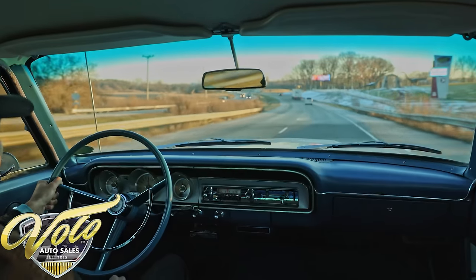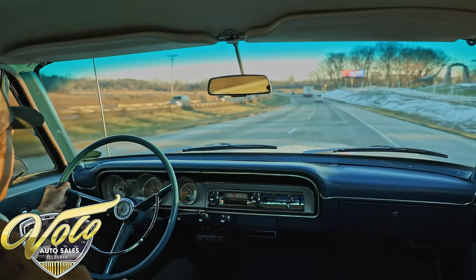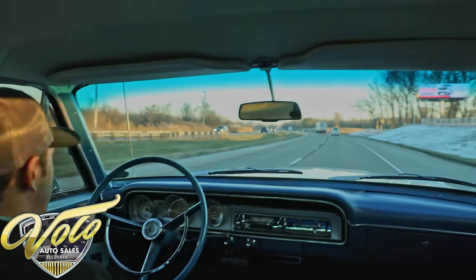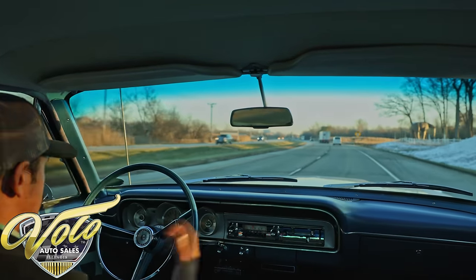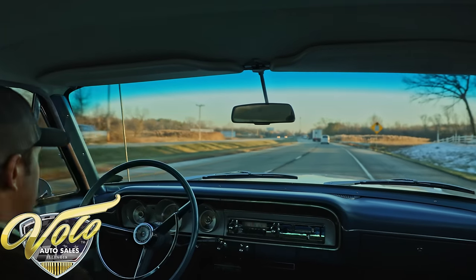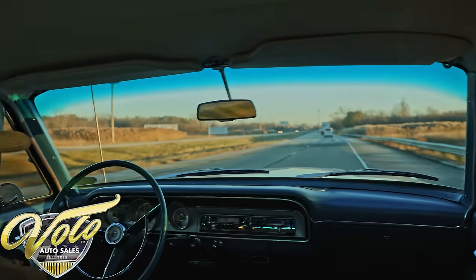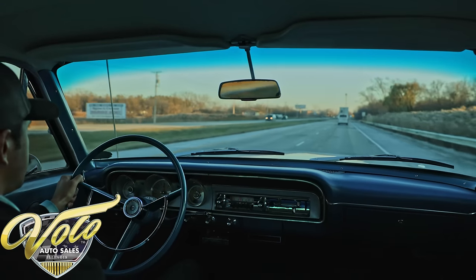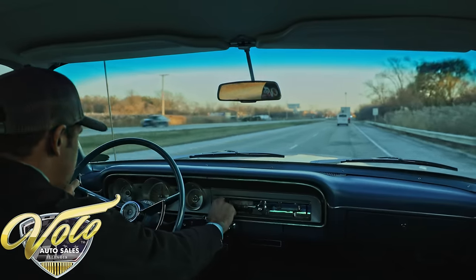This thing's not a dog — it has some pickup. We're doing 60, no problem. Right over the bumps, nice and straight. I would be confident to take this on a road trip.